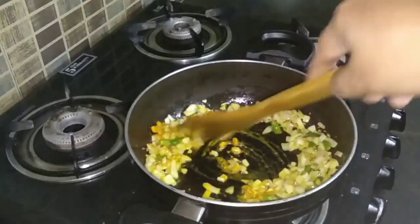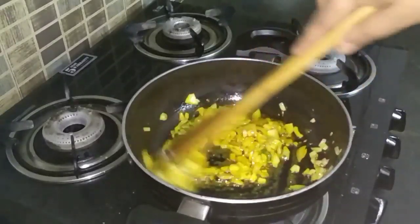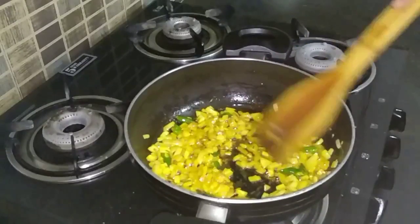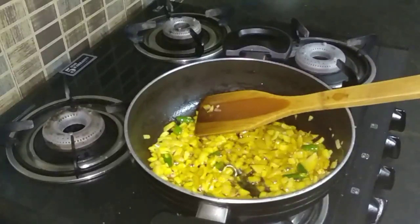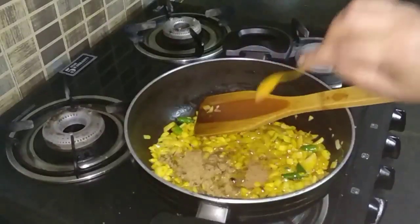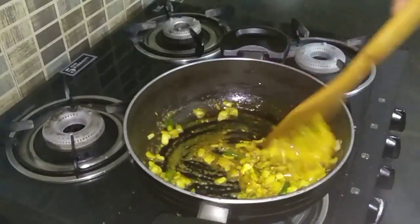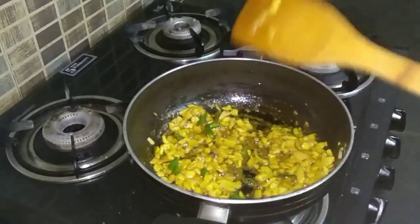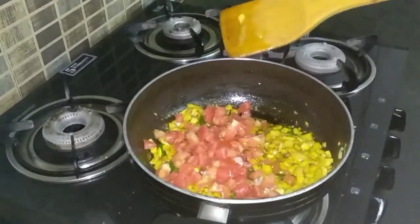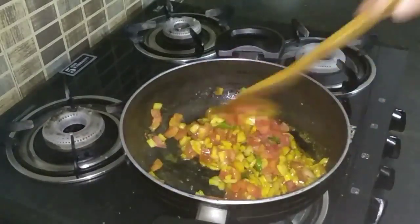A little bit of turmeric powder has been added. Fry it up properly till the raw smell of the turmeric goes. Now add half a teaspoon of cumin powder, then add the finely chopped tomatoes and cook them properly.